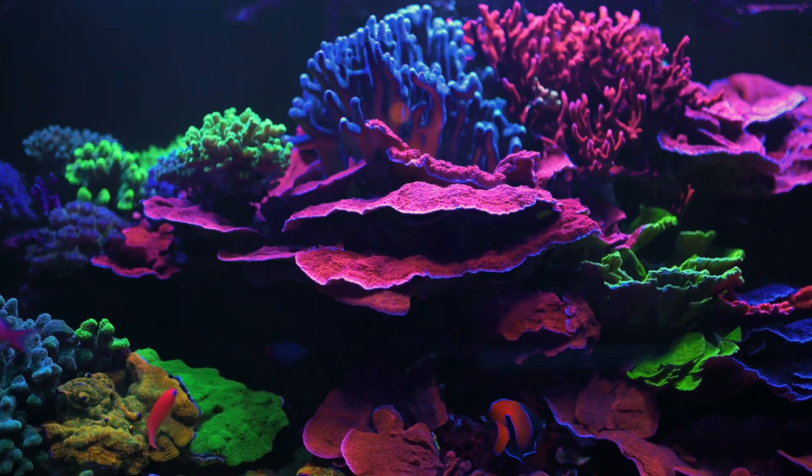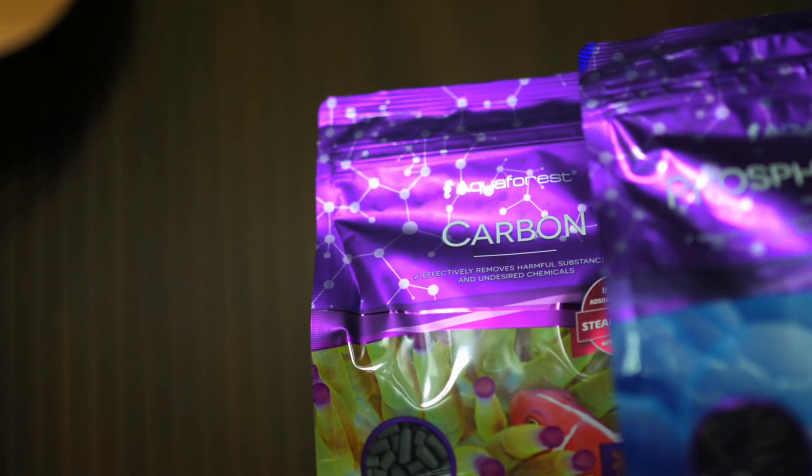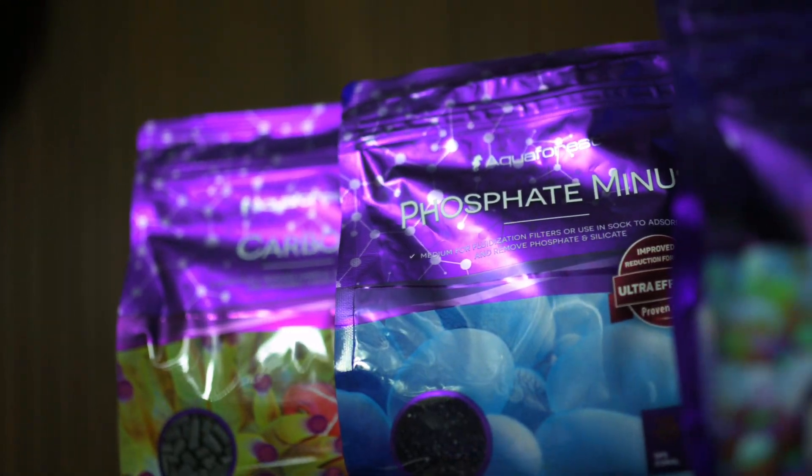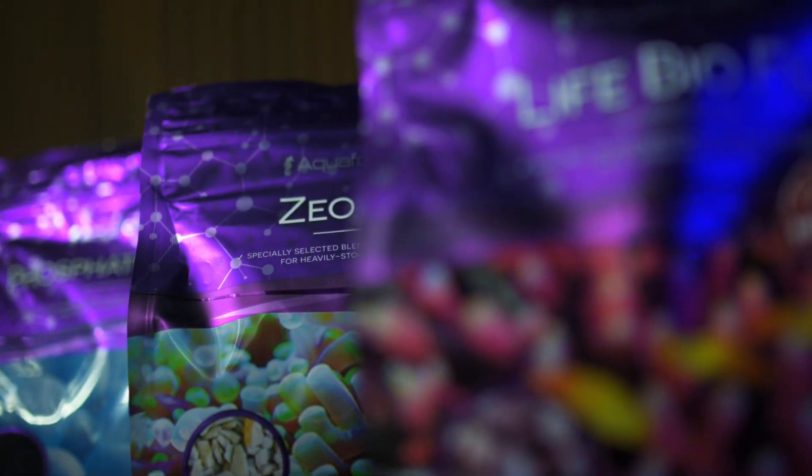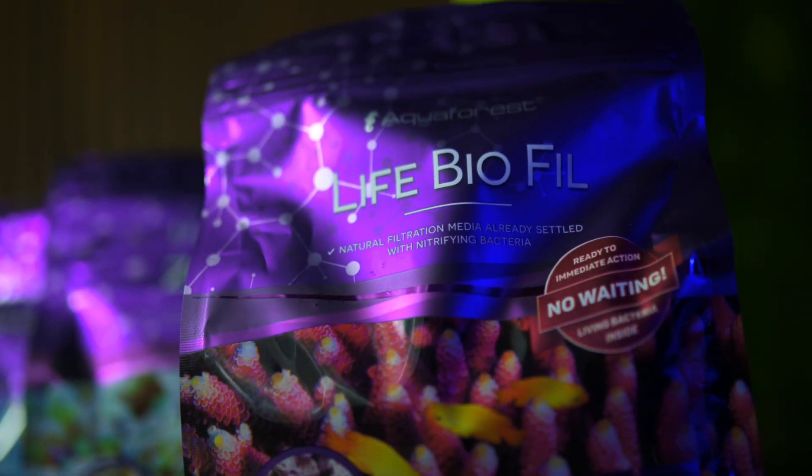A beautiful reef starts with stability, and that starts with proper filtration. Today we'll break down four Aquaforest filtration media and show you how and why to use each one.